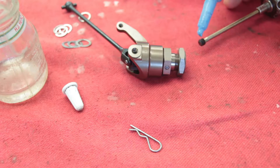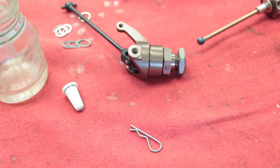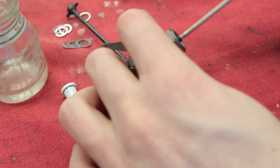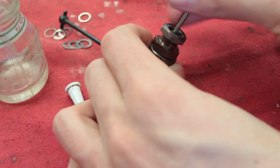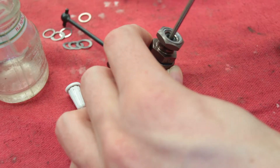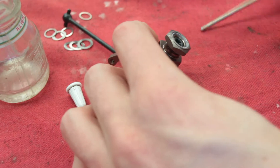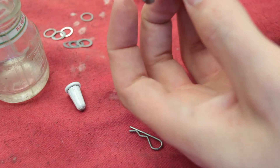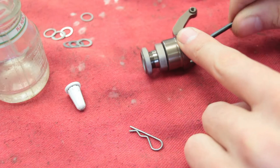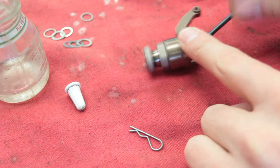I always Loctite everything metal to metal. Not too much, because then it's not very fun to get out, even if it's not permanent. And it's going to feel pretty thick because that grease is there between those shims and the bearings, but then it frees up.